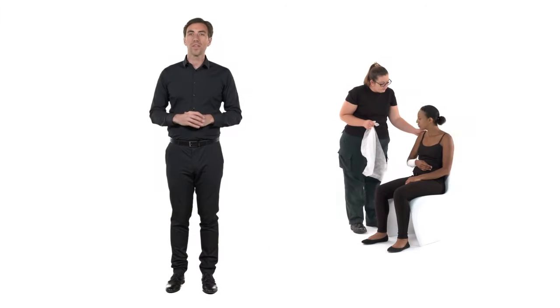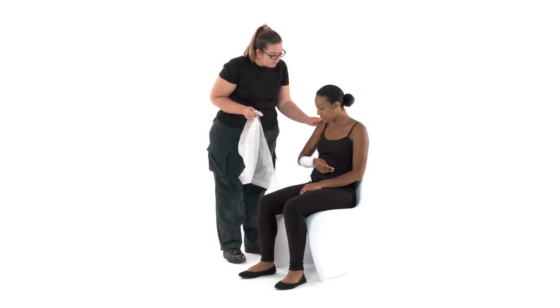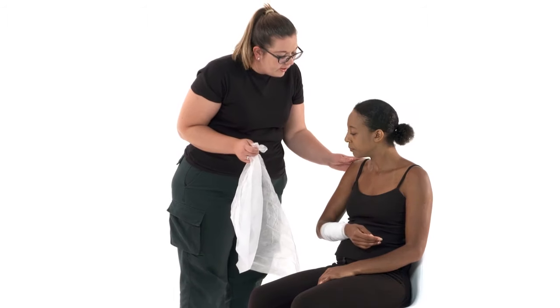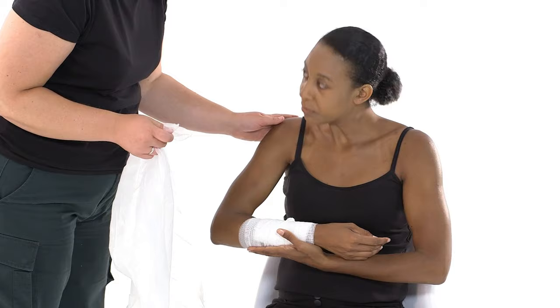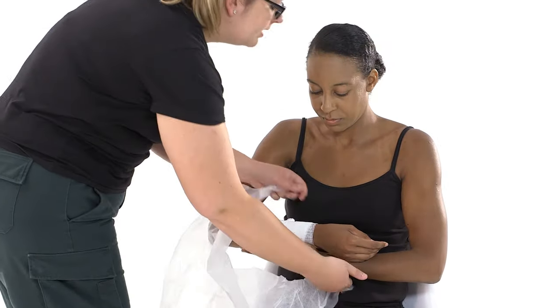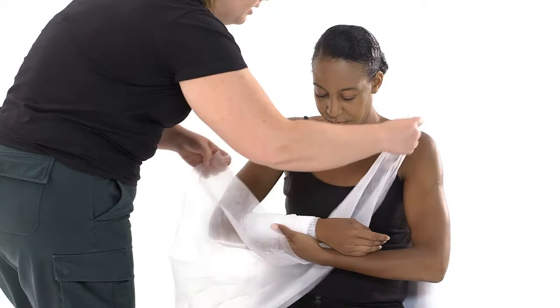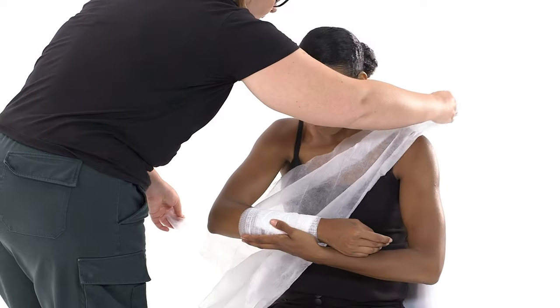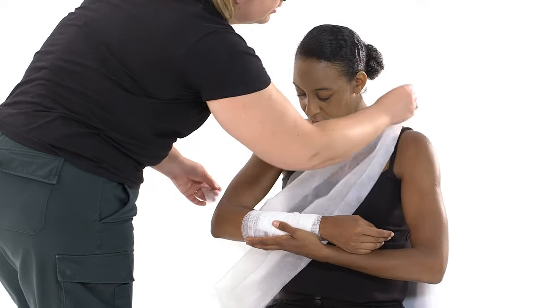To make an arm sling, this is what to do. Stand beside the elbow of the injured arm. Ask the casualty to support their injured arm with their other hand. Gently slide the triangular bandage under their arm and over their shoulder, with the longest edge parallel to their body and the tip of the bandage sticking out past the elbow of their injured arm.